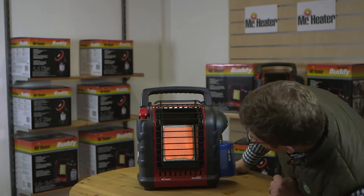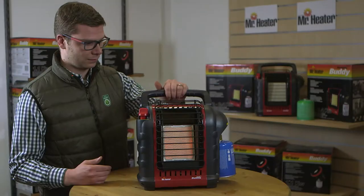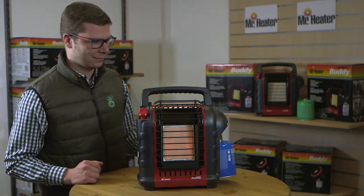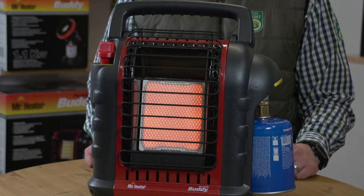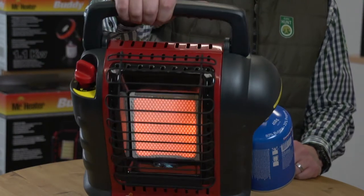The tip switch is an important safety feature that is built into all Mr. Heater Buddy Heater products. It is designed to shut the heater off if the heater tips over. To test the tip switch, wait for the heating tile to turn bright orange, then tip the unit until it shuts off.